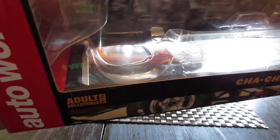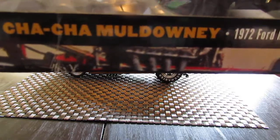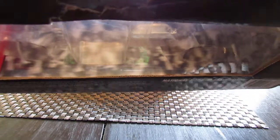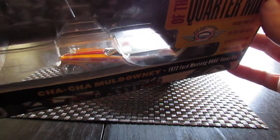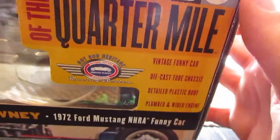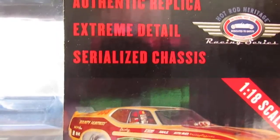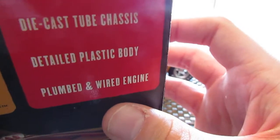This car is by Auto World — this is the box art right here that I am showing you. It's a really nice car. Unfortunately when I got this car shipped to me, the box was slightly damaged, there was a little bit of a crease in the bottom, there was a fuel line that had popped off and a tire had popped off. I had my friend Don fix it and he did an excellent job. This is a really nice model: authentic replica, extreme detail, serialized chassis in 1/18th scale, detailed plastic body, plumbed and wired engines. This car has literally everything you could want in a 1/18th scale funny car replica. It is beautiful, it is awesome.